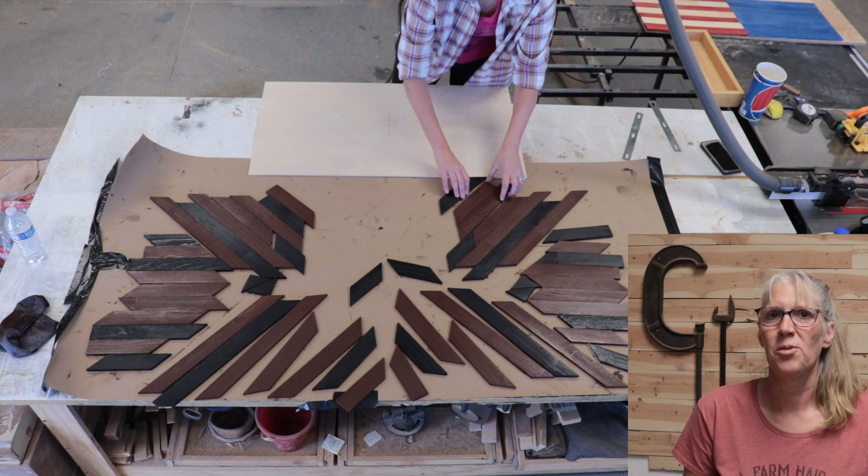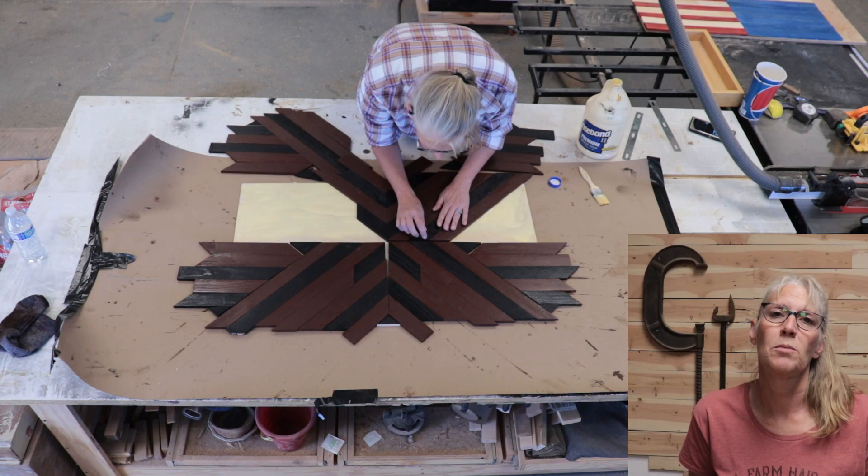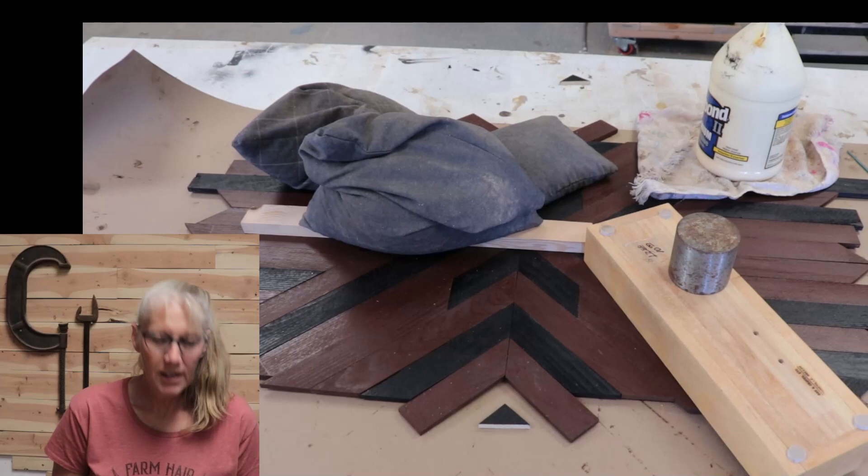Once those were dry I moved all the pieces so I could put the backer board down and move all the pieces onto the backer. I slid half of them down, applied Titebond 2 onto the backer, used a brush to spread it all around, then started putting the pieces back on. I did the same thing on the other half.